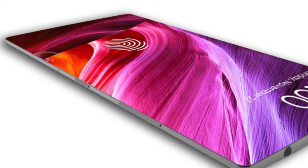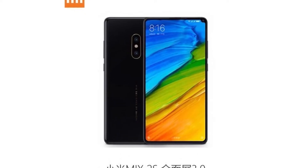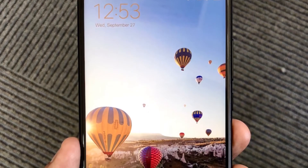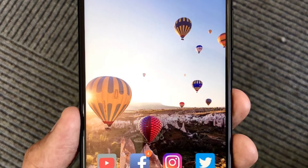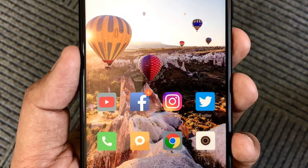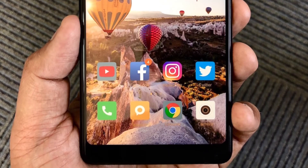Recently a supposed design of the Xiaomi Mi Mix 2S was leaked, which looks insanely stunning. Keep in mind that it's a successor of the Mi Mix 2, which came in 2017 and stunned the market with its brilliant design, except the camera was at the bottom right corner, which bothered a lot of people including me.